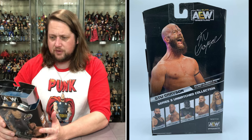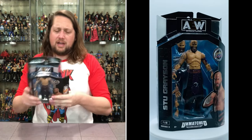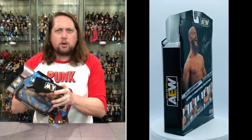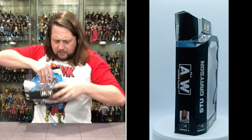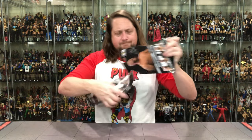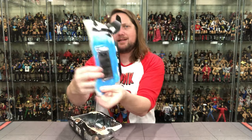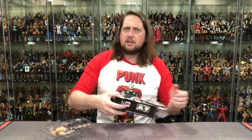Very cool — Stu Grayson, first time in the line, first action figure of his kind ever as far as I remember. I don't believe he has a micro brawler either, but correct me if I'm wrong. Can I get this out without destroying the cards? There it is — we'll take a look at those later this week like I said, but we're here for the action figure.